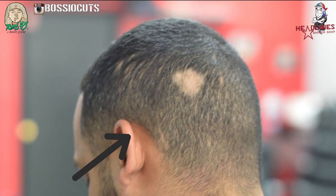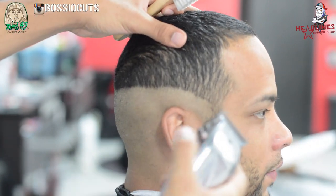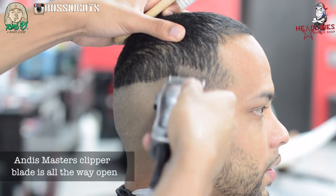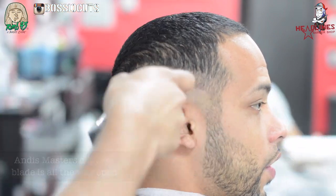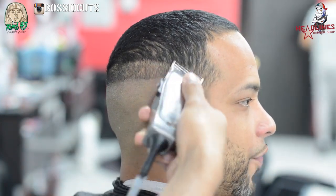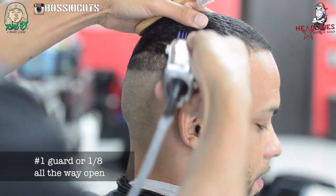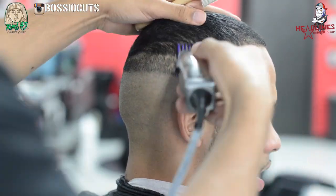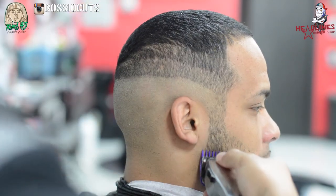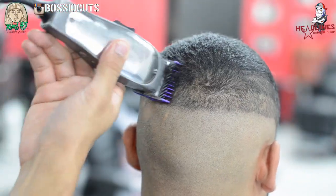So this is the before and after, or the befores. As you can see, he had a bald spot — it's a stress spot. It happens to people, nobody really knows why, but they usually shoot some steroids into it with a needle and it grows back. So we're gonna start our levels from bald to the Andis all the way open. These are the Andis Masters. And the one guard all the way open is the next guideline.